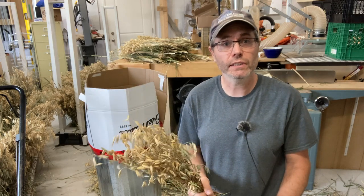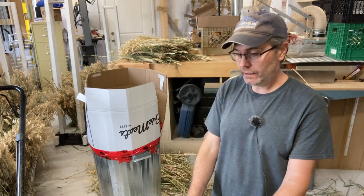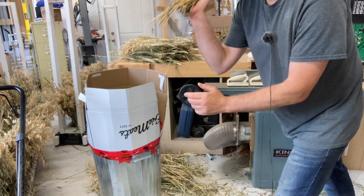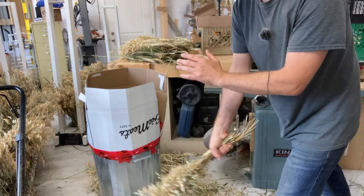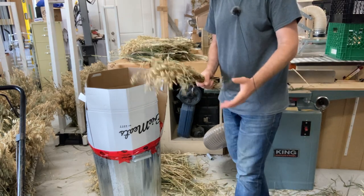All right, so let's start the threshing process. It's really this action — you're banging the grain stalks straight down into the can, and at the point where you come down is where you hit the can. All right, let's start threshing.